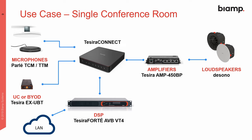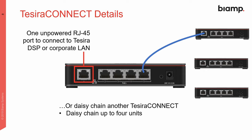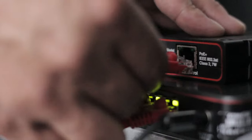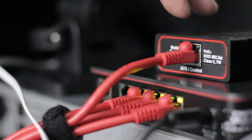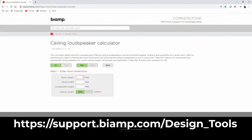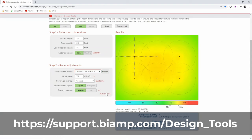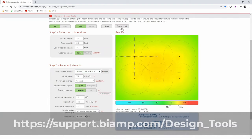The Tessera Connect TC5 is a great way to connect everything and provide all the power. Connect a DSP and XUBT and you have the entire conference room audio ready to go. If you're ever unsure of how many speakers you need in a room or how much amplifier power is required, there are some great tools on the Biamp support page at support.biamp.com/designtools.